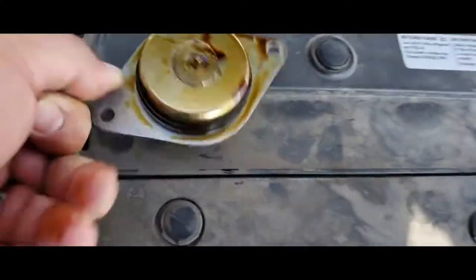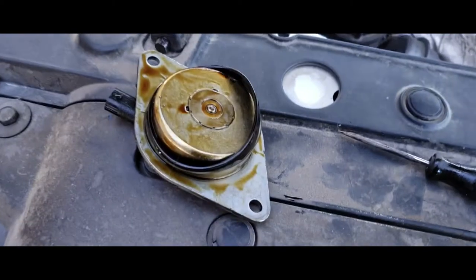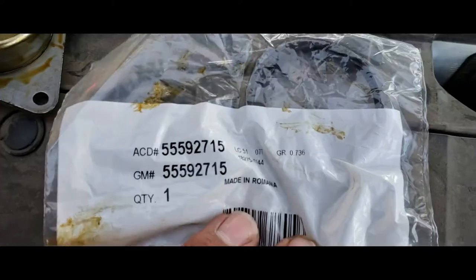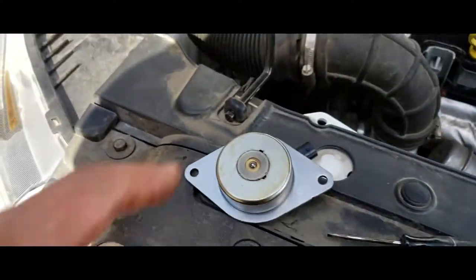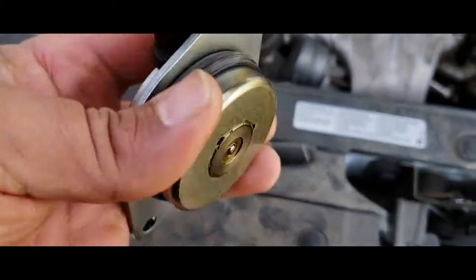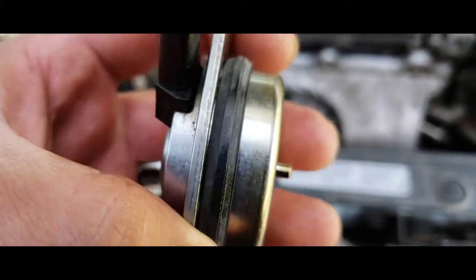We're going to remove the old seals. Here's the old seal, and here's the replacement seal. Here's the part number if you guys need it. Before you put the new seal in, grab some shop towels and clean the surface up — nice and clean. You want to clean it up so you don't have debris in there. You can tell this new seal has a formation groove right in the middle, while the old one is all flat.